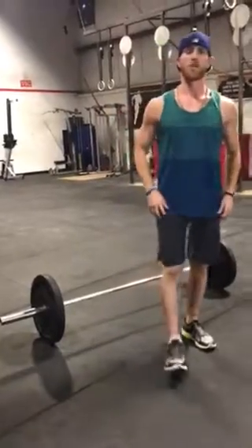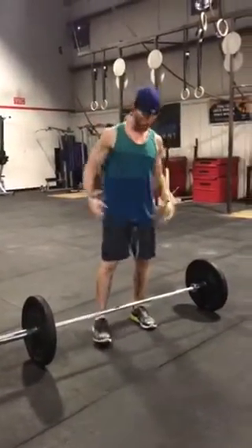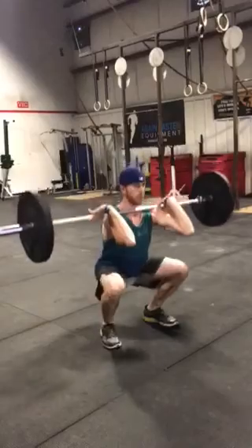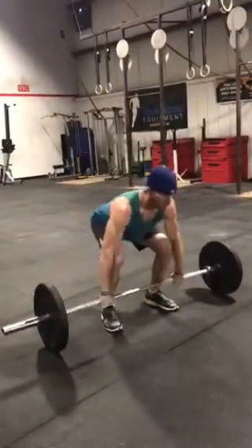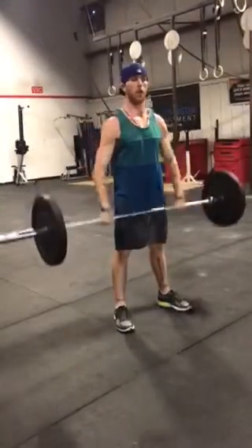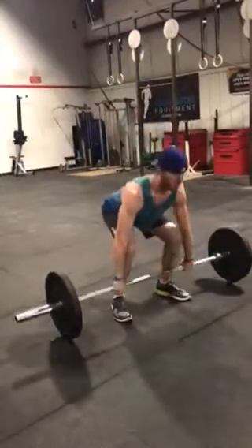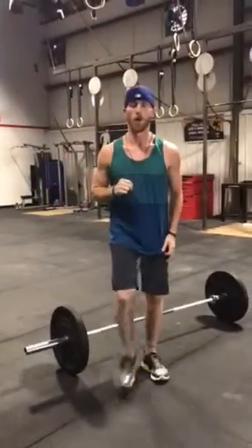For the RX division, we're looking at a 2 rep max squat clean, touch and go. There's no real time component to this, but each one — for scale and RX — it's a 10 minute time limit. The squat clean: right when your hands touch, you go, stand, and you can hang out here as long as you want. But you have to come down, touch, touch, and go — stand all the way up. That's the 2 rep max. So 2 rep max squat clean — you can't power it, you can't stand up and front squat. You have to go from the ground, stand up, come down, bring it to touch, and stand all the way up. Both touch and go, 2 rep max squat clean for RX.